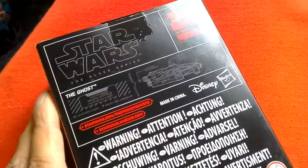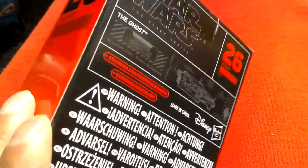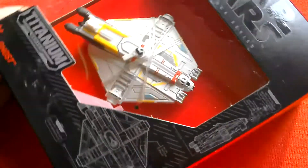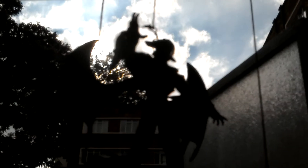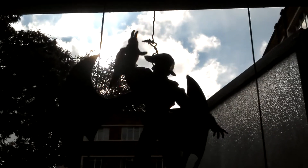You can see it looks pretty cool. There's the side of the box, there's the back of the box — number 26, The Ghost. Looks like a nice little model.